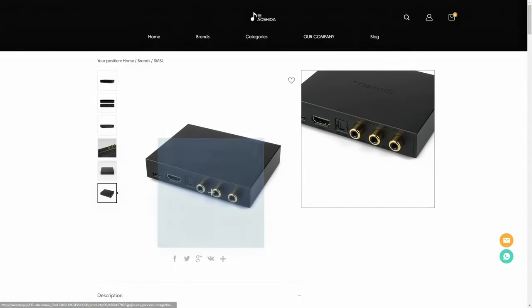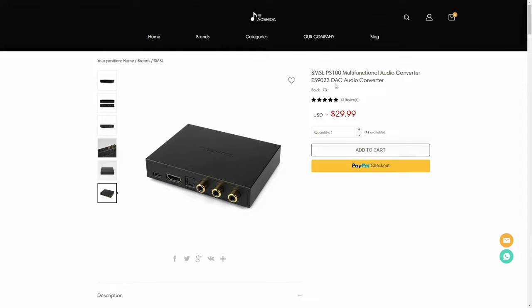The SMSL PS100 is a DAC that costs below $30, which can already make some people buy it without giving it a second thought. DACs that cheap are something we rarely see on the hi-fi market.